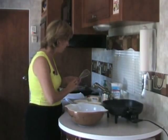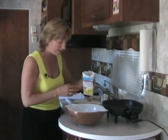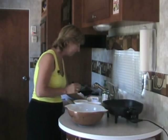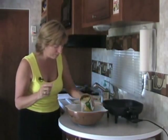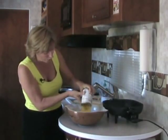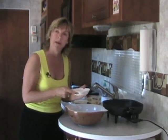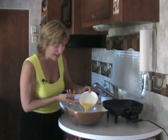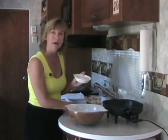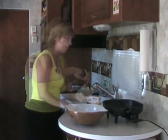Once our egg is whipped well, we're going to add all of the other ingredients: our box of Jiffy Corn Muffin Mix, our whole kernel corn with the juice — don't drain it, you need that juice — one can of creamed corn, half a cup of melted butter or in our case our Smart Balance, and one cup of reduced fat sour cream. Mix everything together in the bowl, then put it in the skillet and get it cooking.